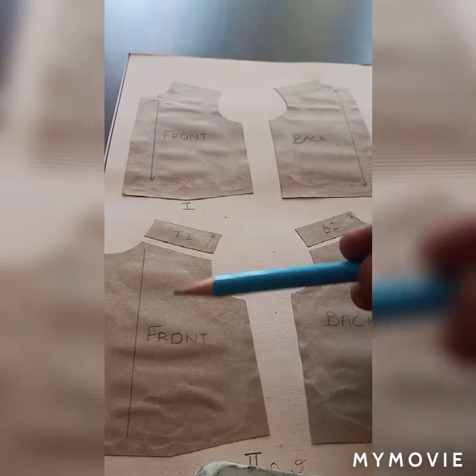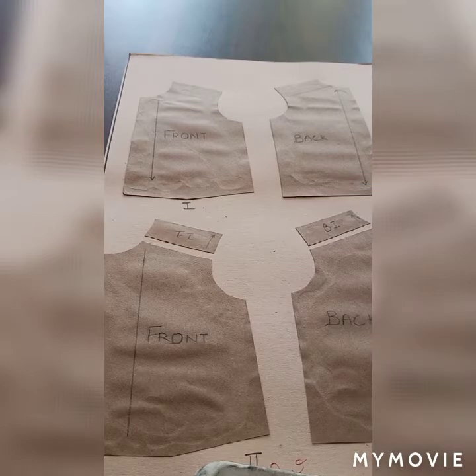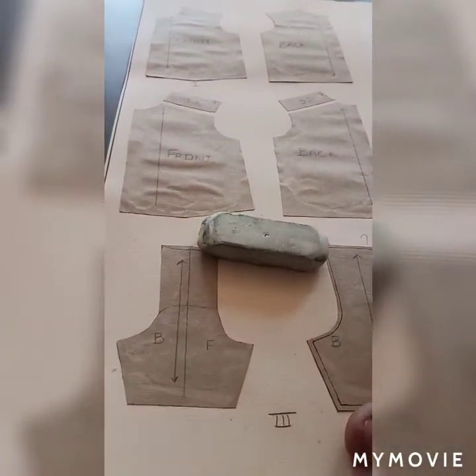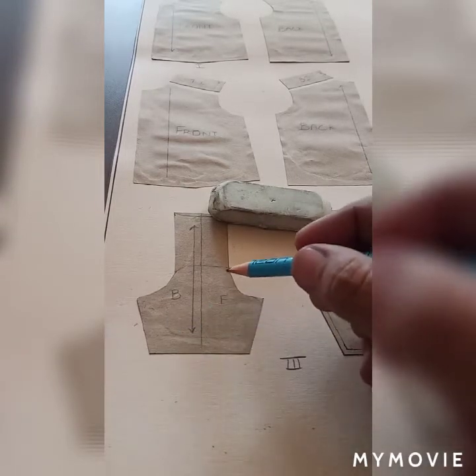Then we will attach this area with the sleeves, as we have done in the regular sleeves. It will come like this, and we will trace out our sleeve block.